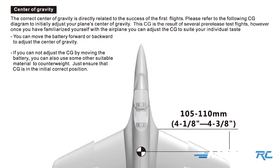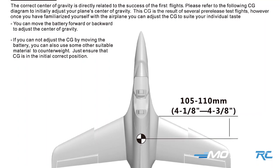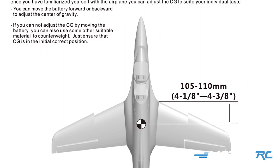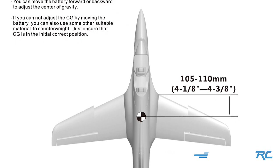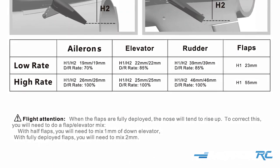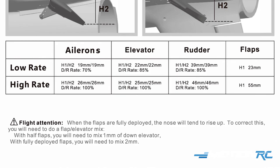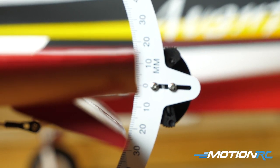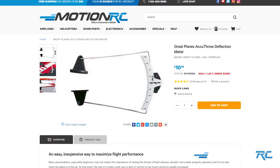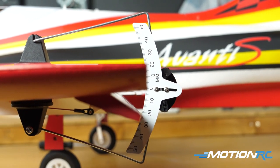For your quick setup tips, we'll talk center of gravity first. The book calls for 105 to 110 millimeters — that's 4 and 1/8 or 4 and 3/8 inches back from the leading edge of the wing. Depending on the battery you're going to use, whether it's a 4,000 6S or all the way up to over 6,000 milliamps 6S, you just have to find that center of gravity, but it shouldn't be hard. As far as rates, low rates and high rates — start out with the book settings. The aileron: low rate is 19mm deflection, about 70%, and then 100% gives you about 26 millimeters of deflection. I was using the HobbyCo Accu-Throw deflection measurement system. Check that thing out — it works great, and you should have no problem getting your low rates and high rates set up.